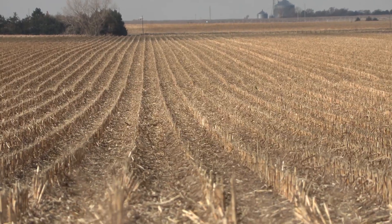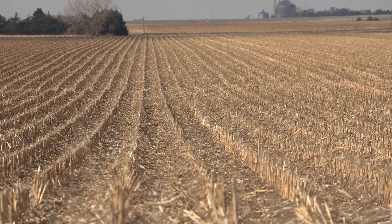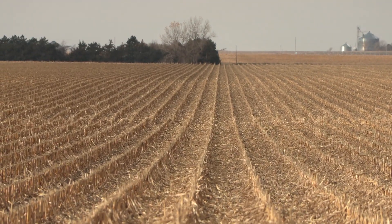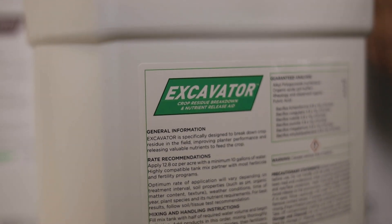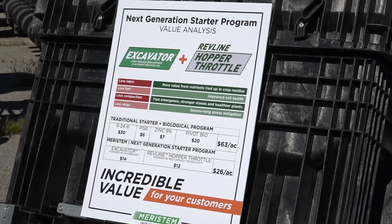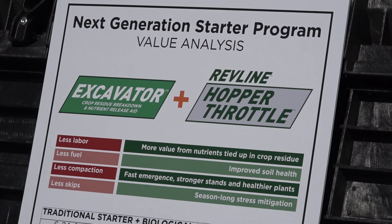Let's start in the fall because the harvest season is coming up. As we think about getting ready and planning for next year, what's the first thing we need to think about to get into a good field situation? We've got to manage our residue. A product called Excavator, introduced last fall, helps do that. It's going to start that microbial activity early on and help a lot with soil health. That's part of our systems approach — Excavator in the fall combined with Revline hopper throttle in the spring.